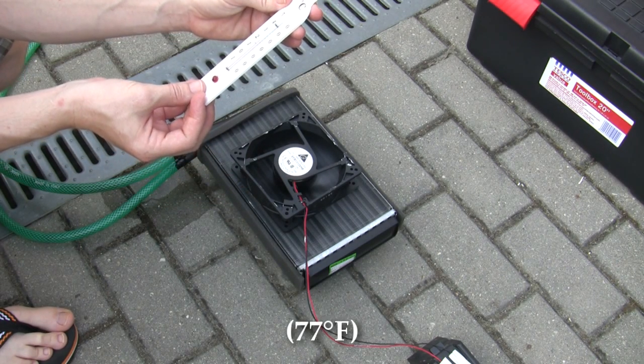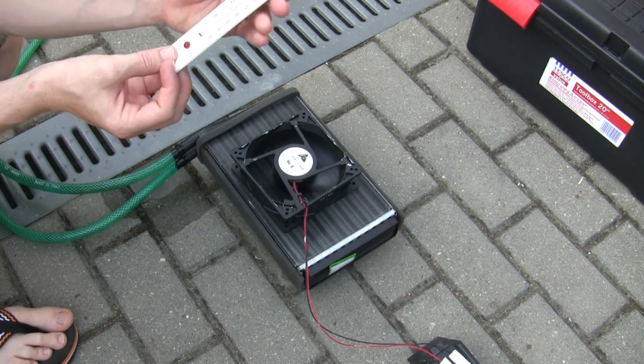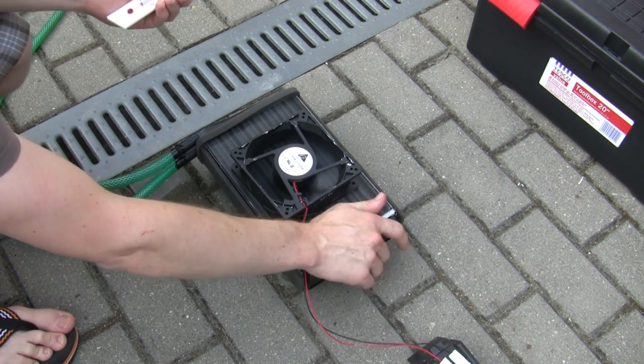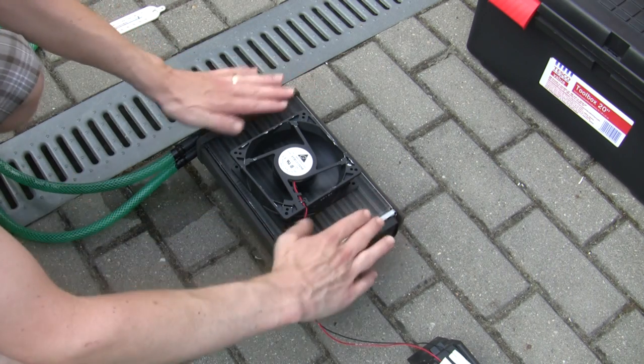Look at that — 25 degrees, so it's rising. The air temperature here is really hot. It's up to 26 already. Gosh, that's really cold. That's very cold. That's fantastic.